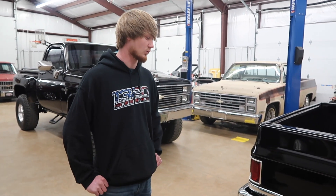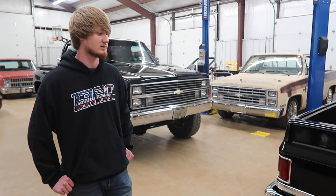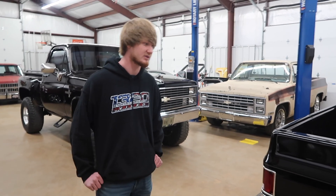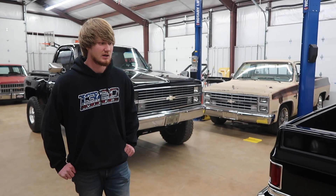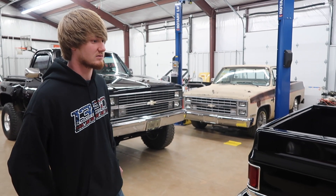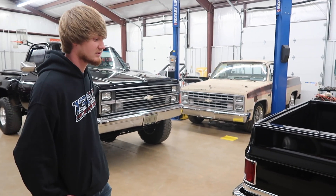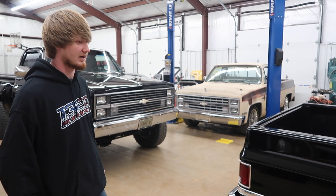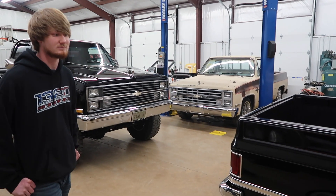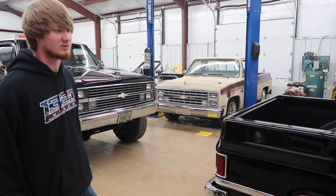Where we actually got these from — we got them through a dealer of Rocket Racing Wheels. We went through Wheel 411 out of just outside of Tupelo, Mississippi. He did the wheel and tire setup package for us. Nothing bad to say — great guy, great business, everything went well with that. I know Holley sells these also, so you can just pick them up. You can't beat these wheels.